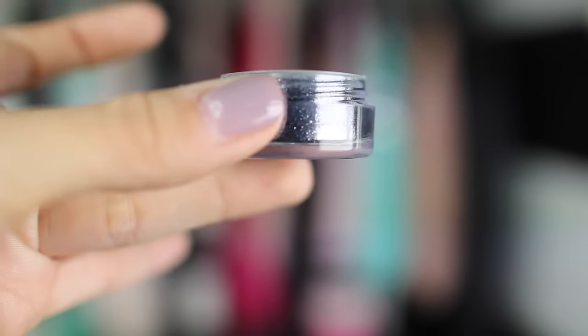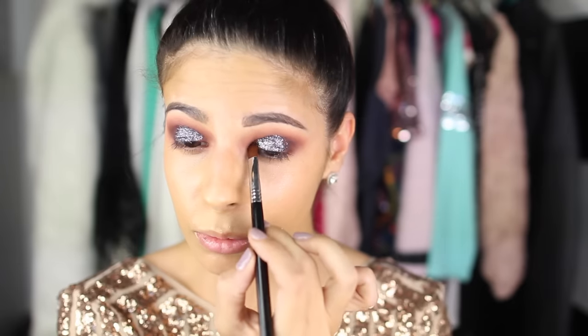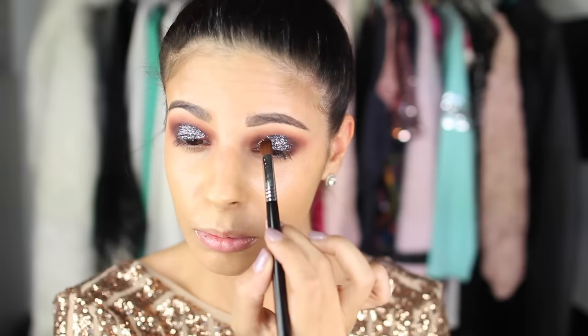Then of course we'll take a fluffy brush and soften it all up. My favorite part — taking Motives Aspire glitter and popping this right into the center of the lid, working it a little bit inward with a flat synthetic brush. I did have a glitter primer right on top of my lid — as you can see my other lid is shiny. Elf makes a really great one, and Too Faced did as well. I also used one from Violet Voss which was awesome, but you don't have to use the exact same one — I'm just throwing out some options.